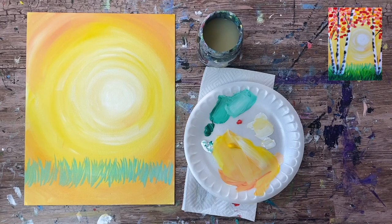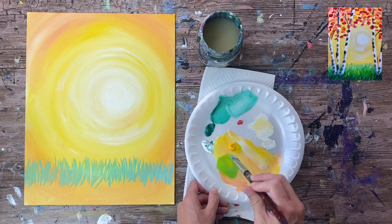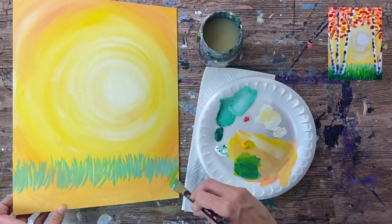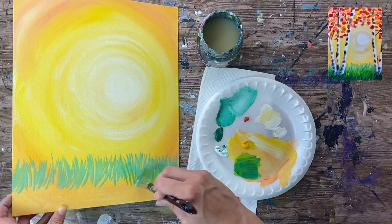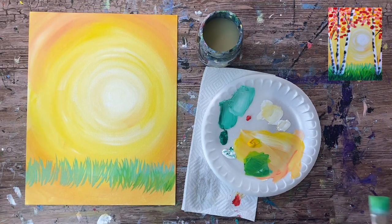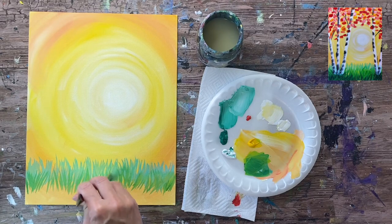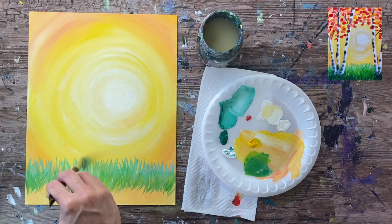The next row is going to overlap the first row a little bit. Make a different, slightly darker green by incorporating some yellow — use whatever's left on the brush blended with yellow and a little more green. When you apply this next row, it will show up a little bit darker and add depth and texture. Same technique: use the tip of the brush, gentle strokes going up and down in different angles. The height of this row doesn't go higher than the first row.